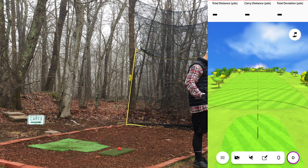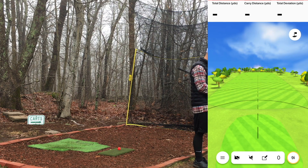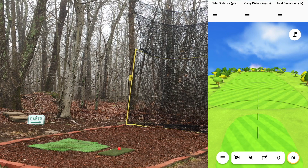The club doesn't really matter — I always hit nine irons out here, just my preference. You can hit whatever you want. I would suggest a lower-numbered iron or something like a pitching wedge, nine iron, or eight iron as you're warming up.